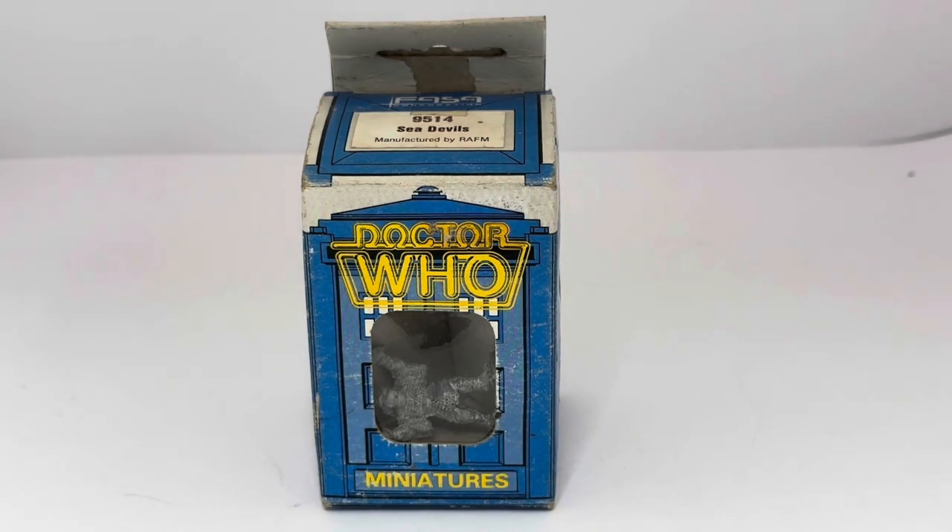Citadel Miniatures was a subsidiary of Games Workshop, and Games Workshop produced the Doctor Who role-playing game. These figure sets were released to coincide with the Doctor Who game and to be sold alongside it, to add a depth of reality to the role-playing game.